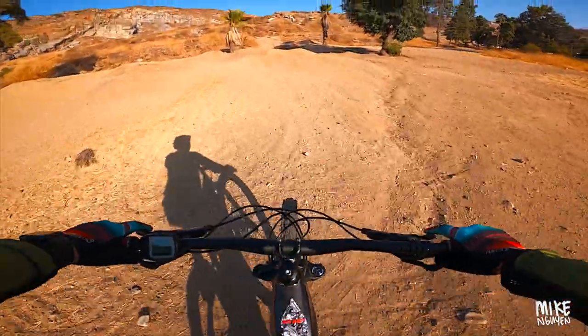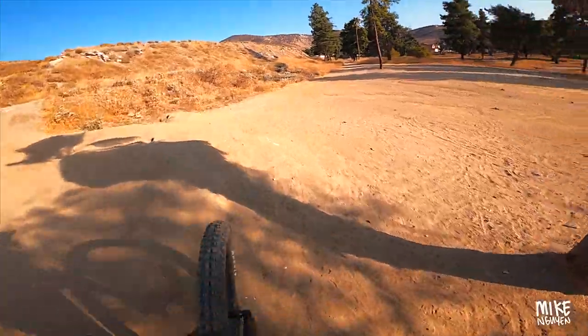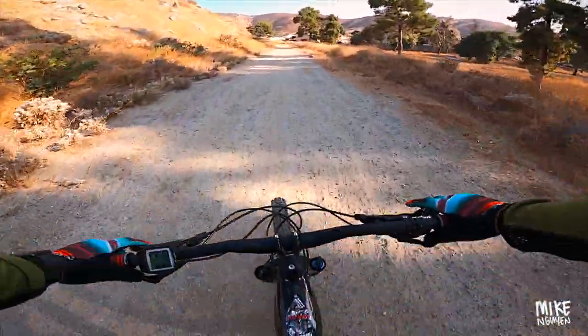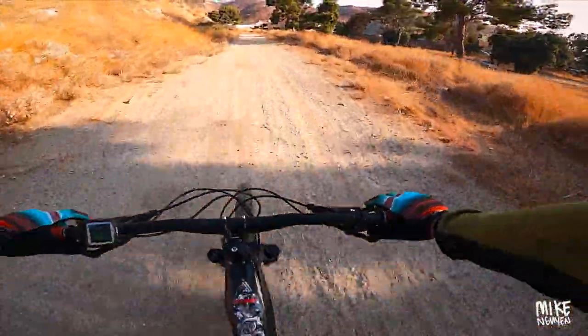We are in Fontana at a trail called Southridge. It's kind of like a loop, so there's a few different routes you guys can take. But the view gets really amazing. So let me take you guys up to the peak and we'll continue talking about these sunglasses.